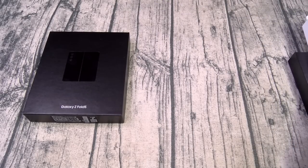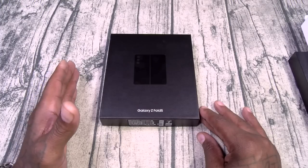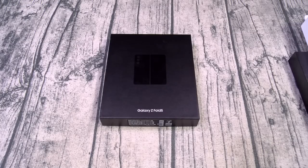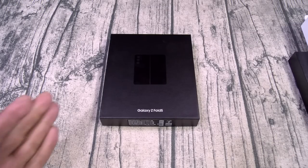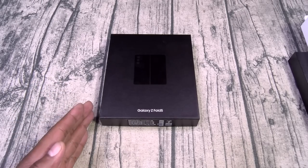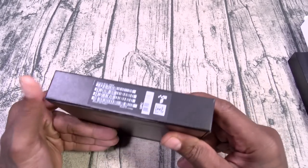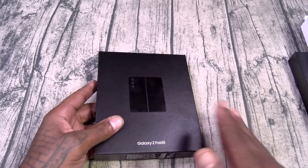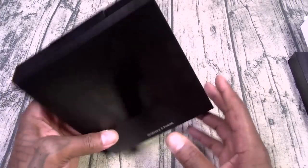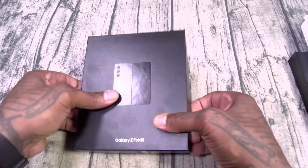We're going to start off with the big boy — the Samsung Galaxy Z Fold 5. This one is going to start at $1,800. Good lord, that's a lot of money. But this is a lot of phone — pound for pound the best foldable device on the market. As far as the presentation, we're not going to roast; we'll save that for the full review. No charger in the box. I don't like that.